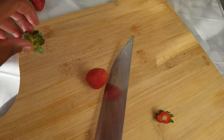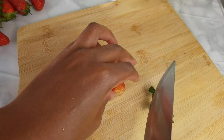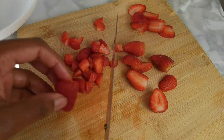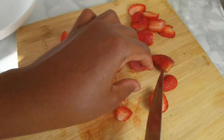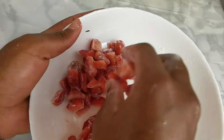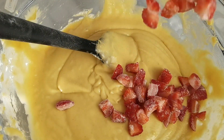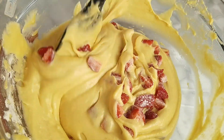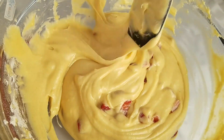Now prepare your strawberries — remove the upper part and dice each strawberry into about eight pieces so you get nice small pockets of strawberry in the cake. Once prepared, lightly coat them in a little flour so they don't sink to the bottom of the cake. Then add them to your batter and use your spatula to fold them in slowly. The consistency is really nice and smooth.